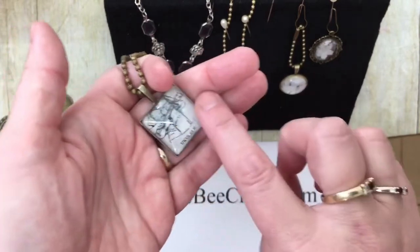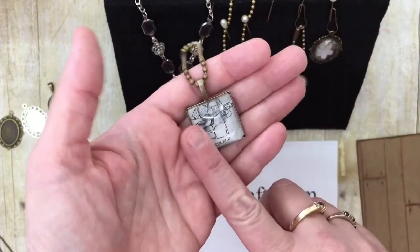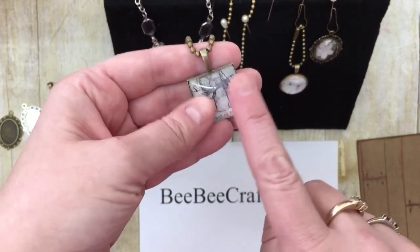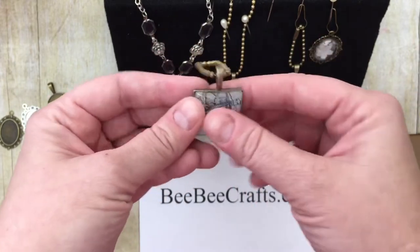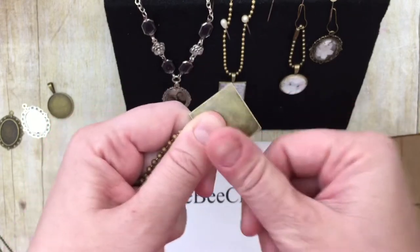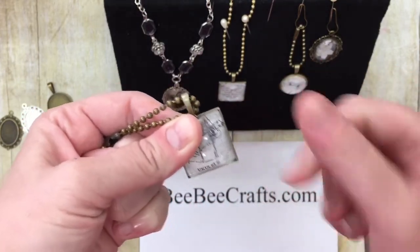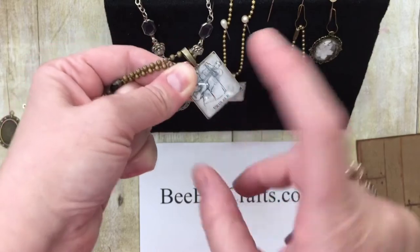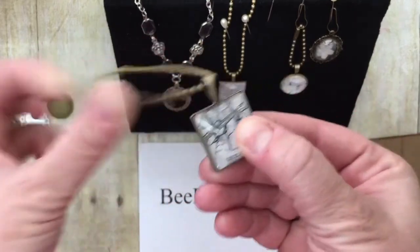Once the paper is dried onto the glass cabochon, you trim it up with your scissors, flip it over upside down, and use a fingernail file or piece of sandpaper going downwards — that keeps you from lifting the paper edge if you went the other direction. Then you put one or two drops down inside the tray and lay the paper-covered cabochon down in there.